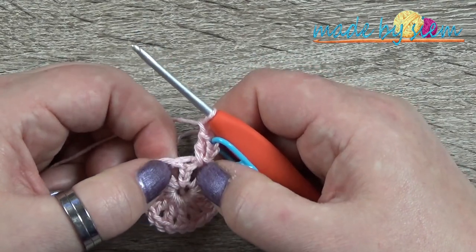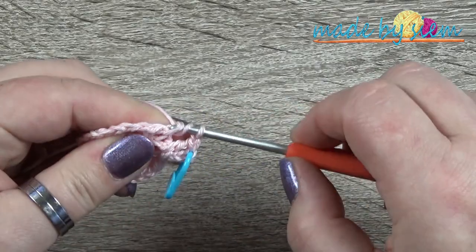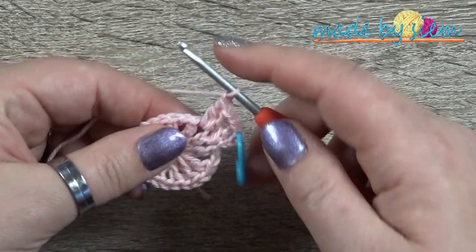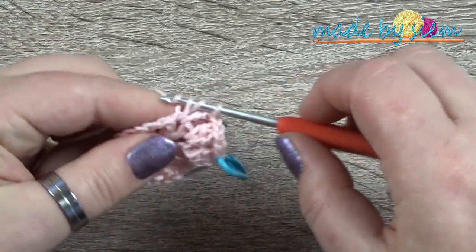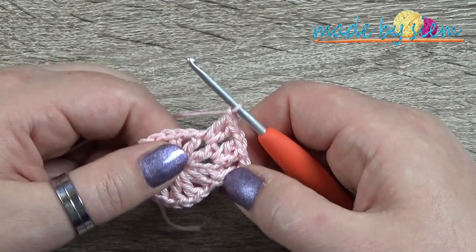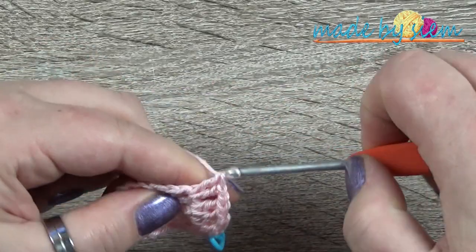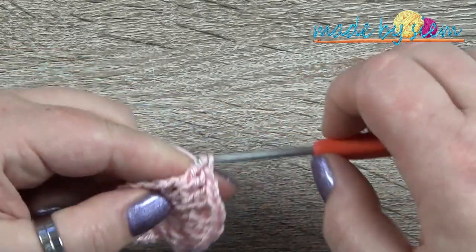Chain one, then get your stitch marker and place it into the third chain of the chain three so it's easier to find that stitch at the end of the round. Skip the very first double crochet, go to the chain space, and crochet two double crochets there. Chain one. For all chain-one spaces of the previous round: skip the double crochet, go to the chain space, crochet two double crochets, chain one. For the very last space, crochet two double crochets but do not chain one.